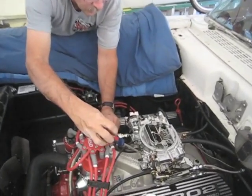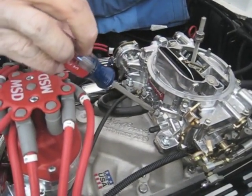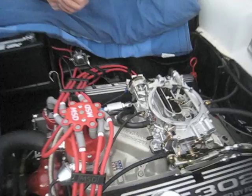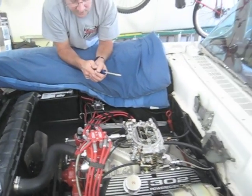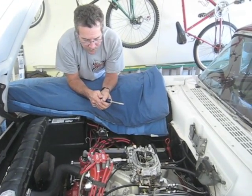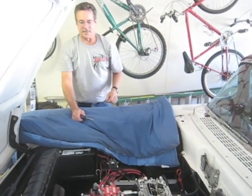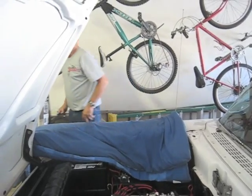Here's the mixture screws — closing them all the way and opening up two turns, both of them. That should suffice. Now do we start it and see how it idles? Yep, we'll fire this up, adjust the idle a little bit, and then go for a ride.